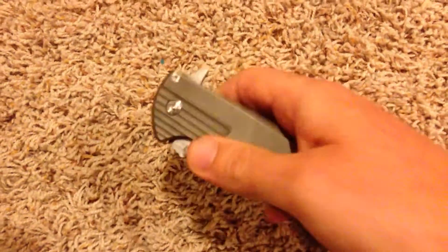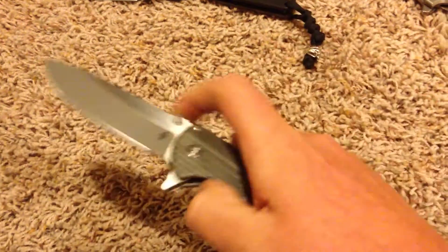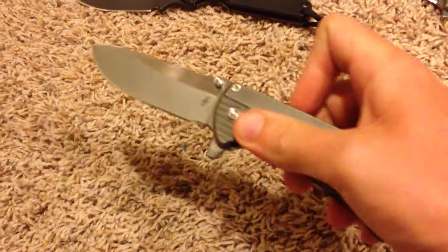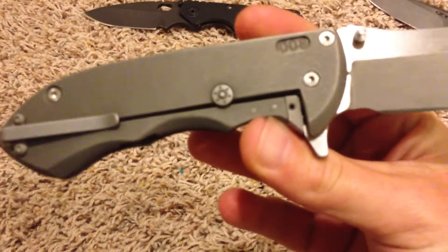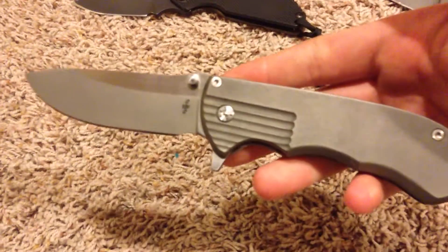The flipping action on this thing is great — it flies open. You can go straight up and down, same thing. It's definitely more of a push flip, not really the light switch. You can get a light switch flip but you've got to catch it the right way. Full titanium, frame lock, steel lock bar insert, lock bar stabilizer, LMAX.